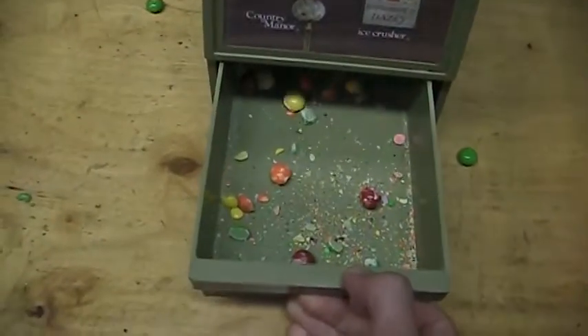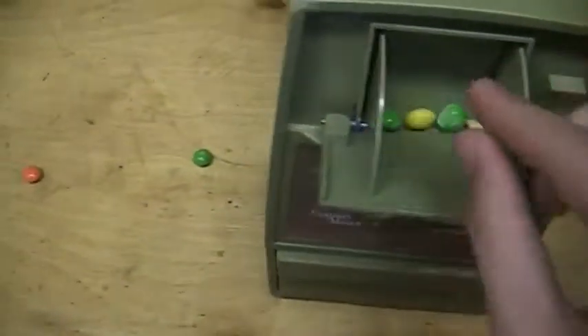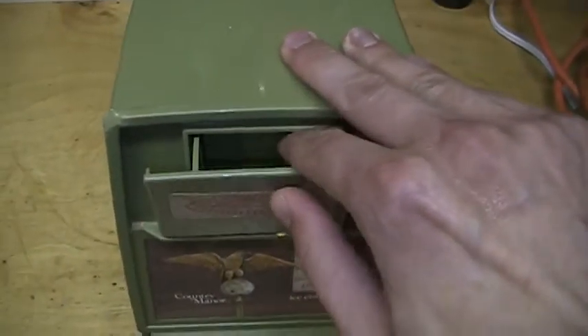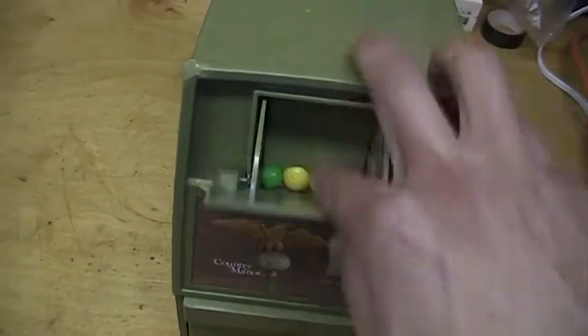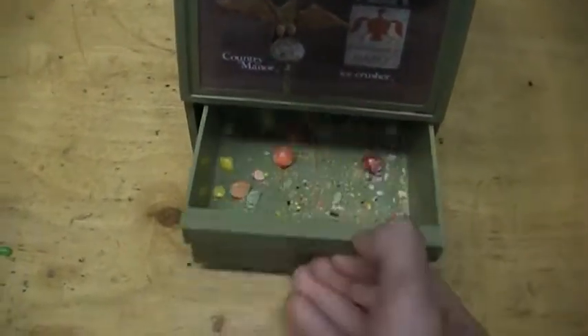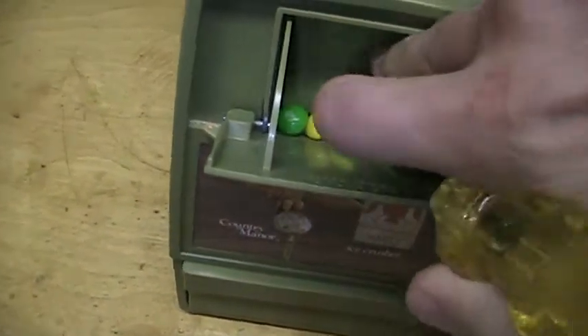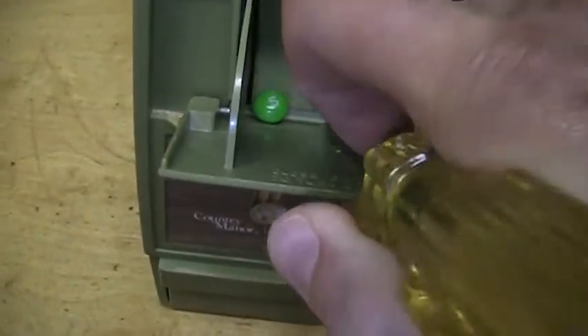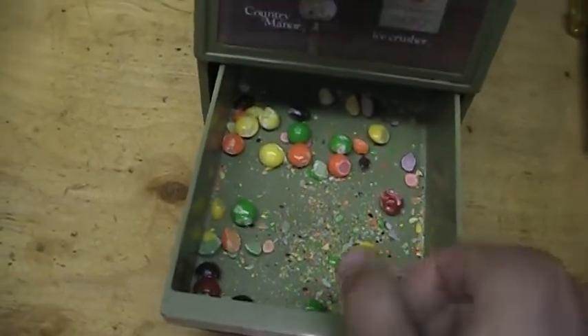Let's see what we got. Let's try a few more — alright, here we go. I don't want to crush my fingers there. Let's poke those down. Did a pretty good job.